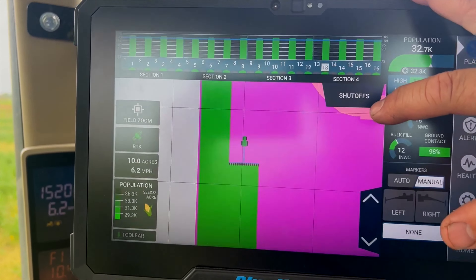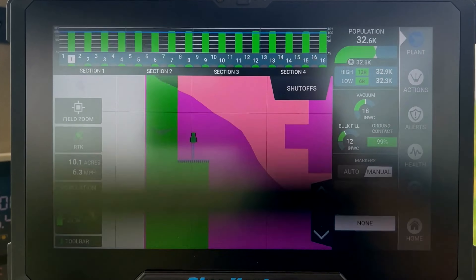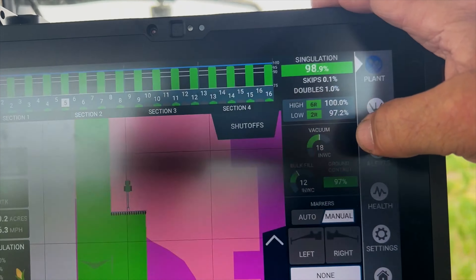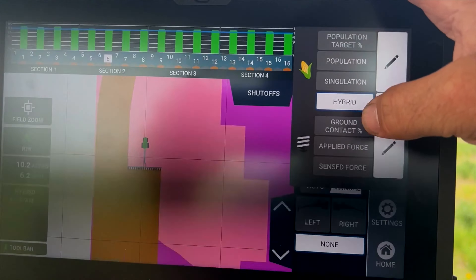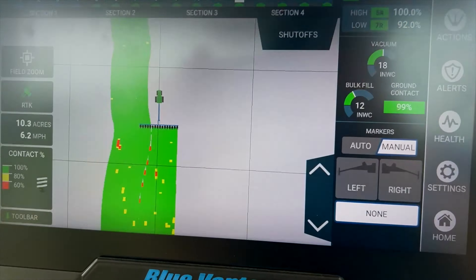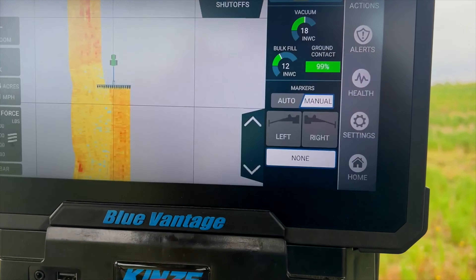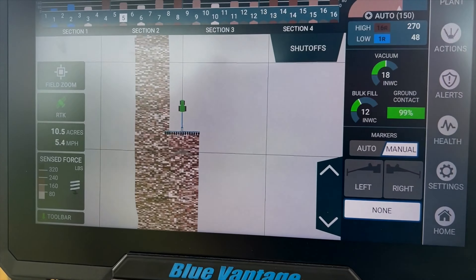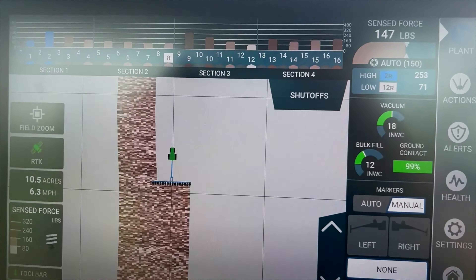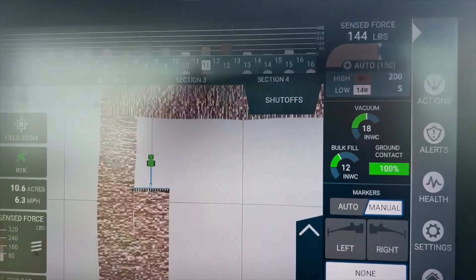With this one, my population changes because we're doing variable rate planting. You'll be able to see that the different colors change, and as it approaches different colors, it'll change the population — and that's because of oil type, yield potential, moisture — all that kind of stuff changes how the rate changes. I can go in here and change population, watch singulation, watch the hybrid — I've only got one hybrid in there right now. We can also change things like ground contact, which tells me how good the thing is planting. Where it's red, it's because I'm going through some worked ground, so it's going to put negative down pressure on there. Then there's applied force — what it's actually pushing down into the ground — and what the gauge wheels are sensing is about 158-159 pounds of applied force at the sensor.